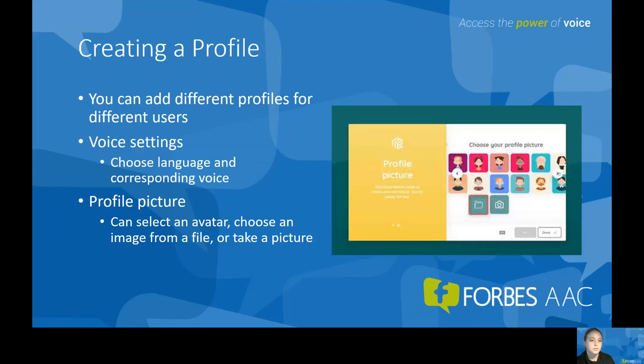It's super easy. You go to the menu and click 'change profile,' then click 'add profile.' Within that, you can name each user and personalize it by choosing a language and a voice for the user. For the profile picture, you can choose an image from a file or take a picture with the camera on the device. You can also select an avatar — there are several pre-programmed on the software. When creating a profile for the first time, make sure to select the MindExpress starting pages from the portal that are appropriate for the user.